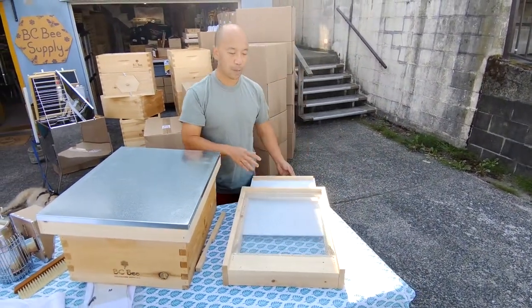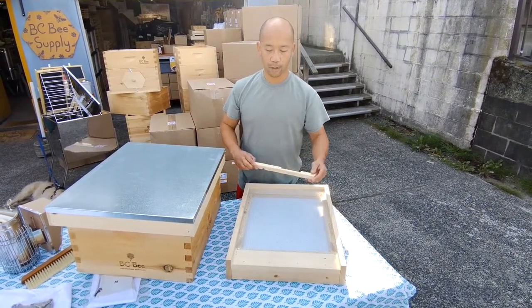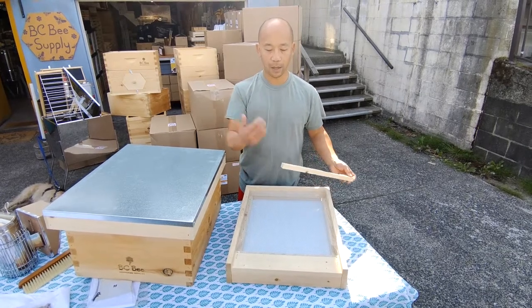Mites will fall through this screen, so we think that's an excellent way to start off a new beekeeper with the ability to check for mites and debris and things that fall out of the hive.